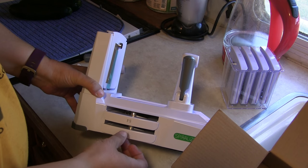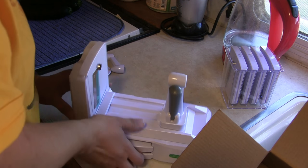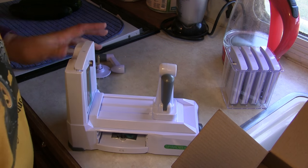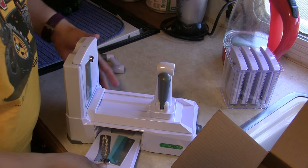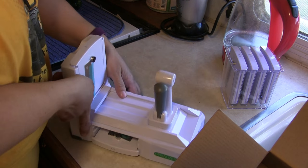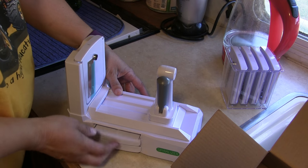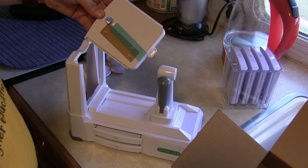Here are two more blades. They protect the blade during shipping and have a little catch in the back that keeps them from falling out, which is nice. We'll just put those back in there. And then one blade here — so that's all seven blades.